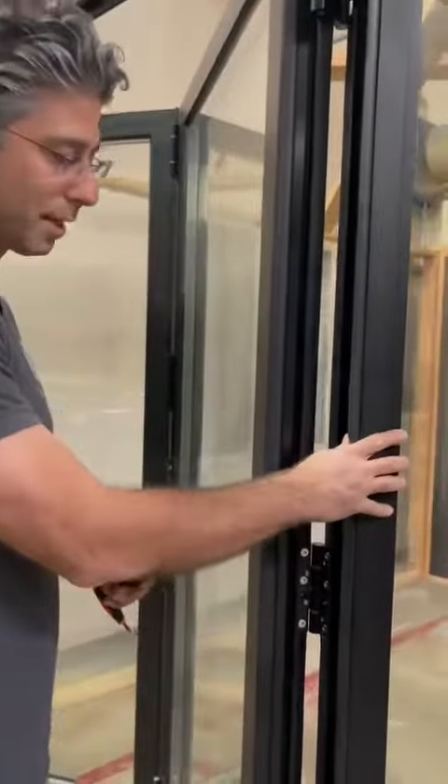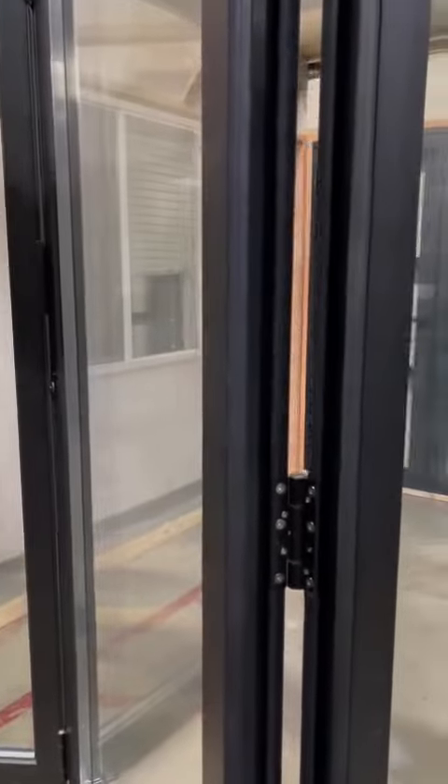Hello, today I want to talk about the 90 series bi-fold door and how to adjust the panel. I want to show you how to adjust it — it's super easy. Each panel has three hinges.